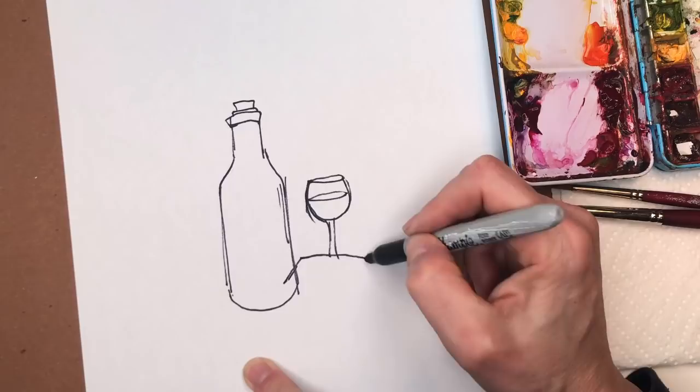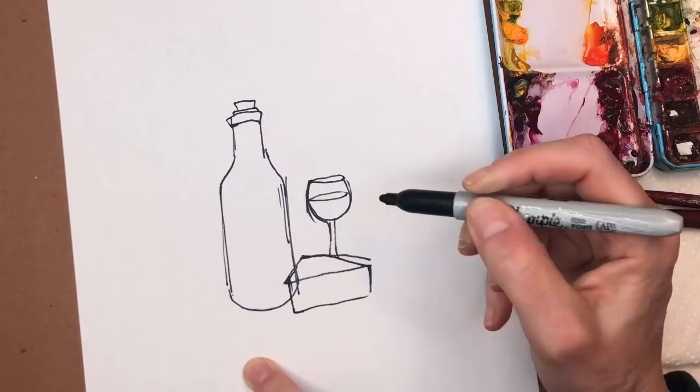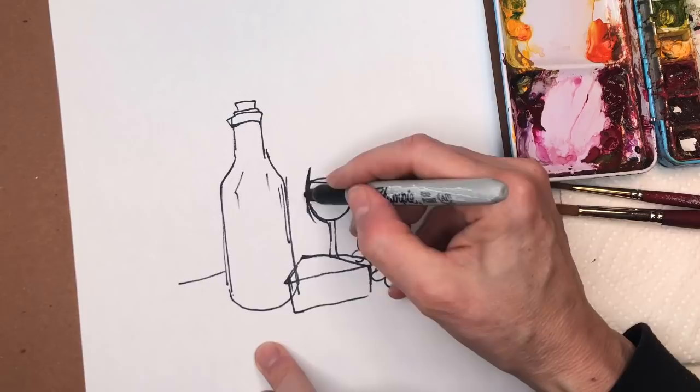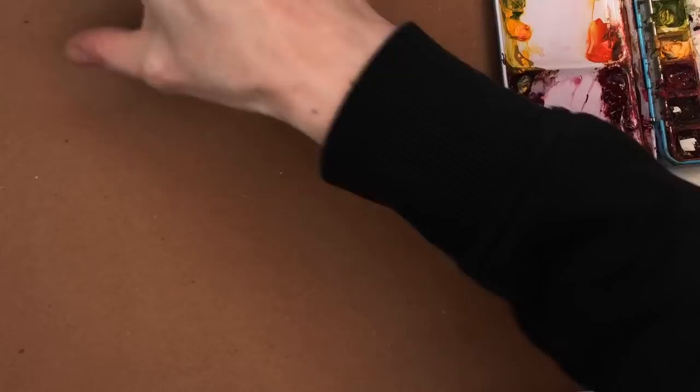And then for the cheese, it's just a triangle — triangle. And then you put the rectangle here, the triangle meets the rectangle. And then grapes — you guys can draw grapes, they're just like that. And then you get your wine and your cheese. And this glass would be a little bit bigger, but that's kind of how you do it.